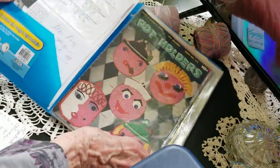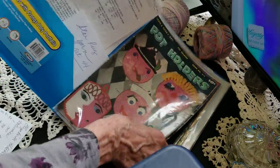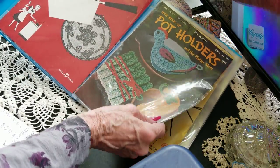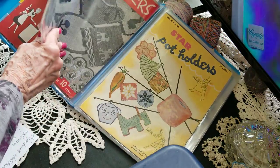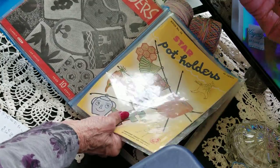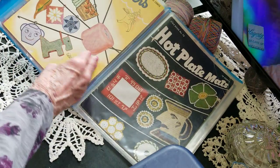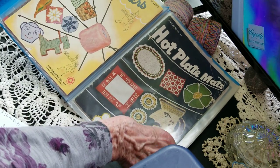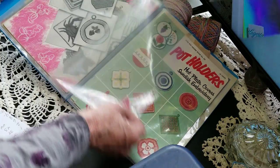Oh — potholders! I love potholders. You need a heavier thread for those. I think I did make one or two potholders, but I also like buying them at the resale store or antique stores because they were already done and people are so talented with their crochet — they look so nice.